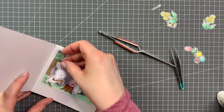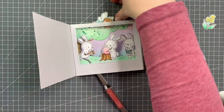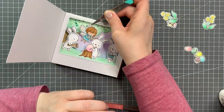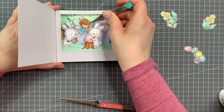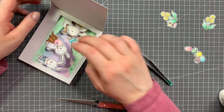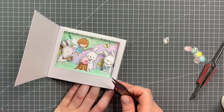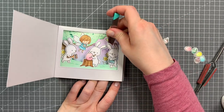Now adding my third bunny. I knew I wanted the fairy up top, so I placed her in to see the placement of my other bunny — I wanted her to be in between the center bunny and the left one. I'm gluing the paintbrush to the fairy and then placing her inside the scene. Now I'm adding the flowers just behind the bunnies — I didn't want it to be too crowded, but I did think they added something nice to the scene.